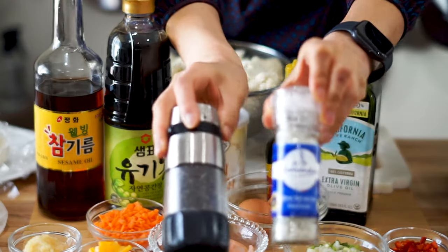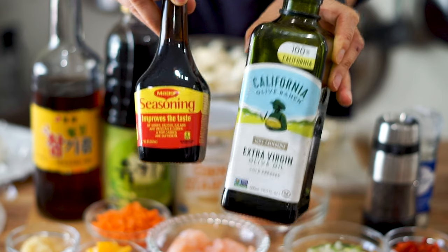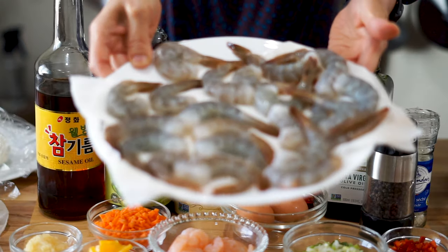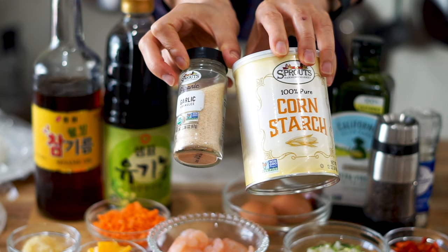We got salt and pepper to taste, a tablespoon of olive oil, and a little bit of MSG — you don't have to use that but it does make it taste a little better. We got 8 ounces of shrimp, a whole head of garlic, and a tablespoon each of garlic powder and cornstarch.